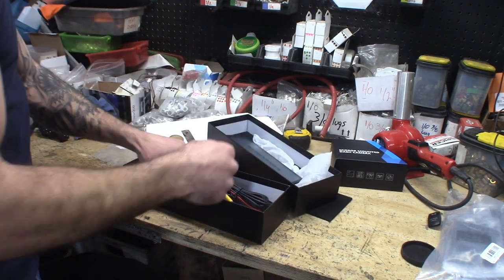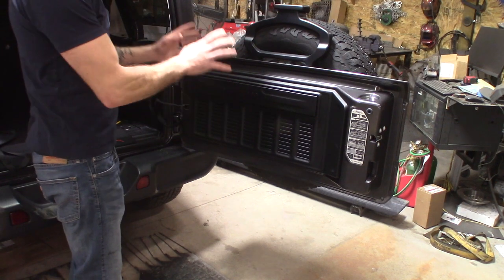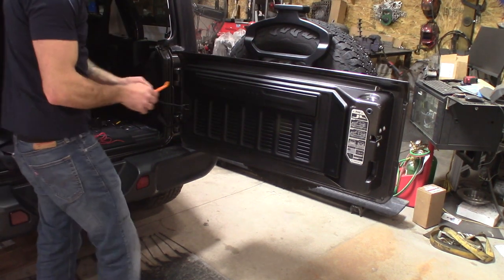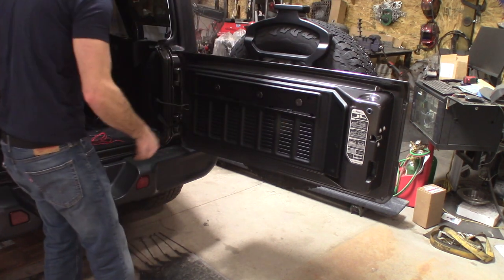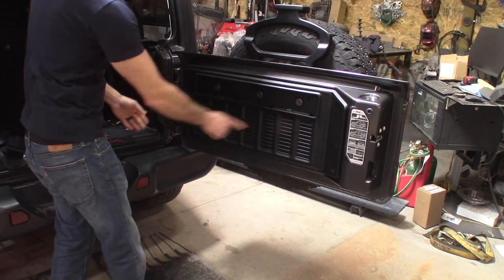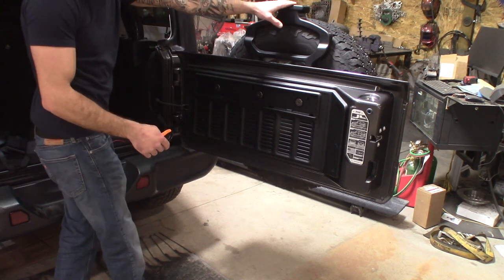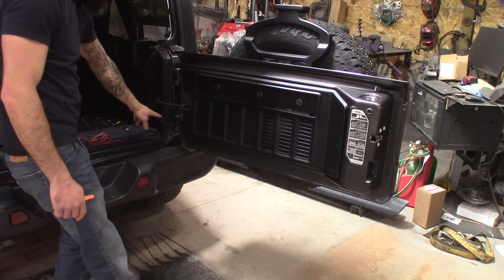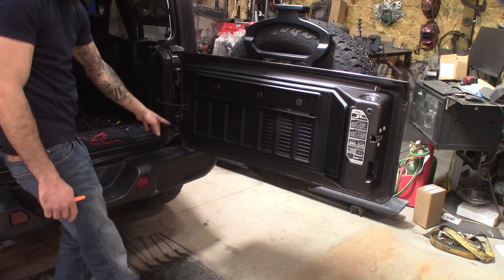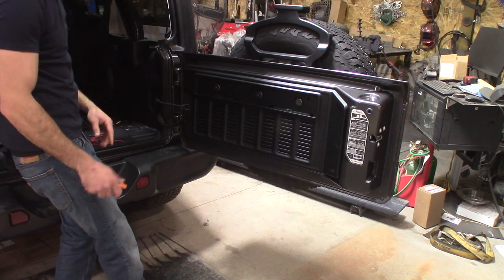We are going to start tearing some stuff apart. I've always found it helps to start in the back and get the hardest stuff out of the way first. We're going to pop some of these panels off so we can access the cavity of the door. We'll mount our camera up on the third brake light, run wires down through the cavity, and follow the OEM routing along the passenger side.